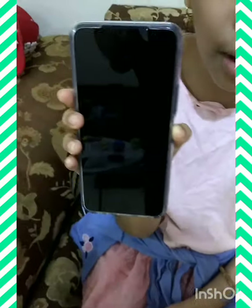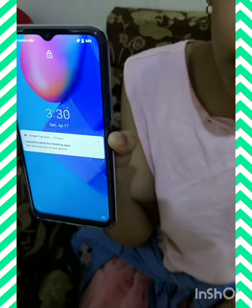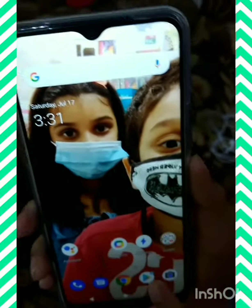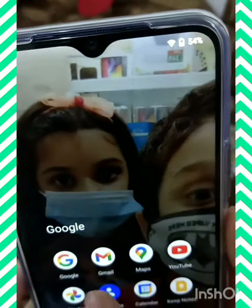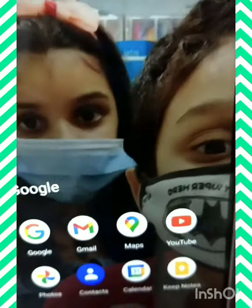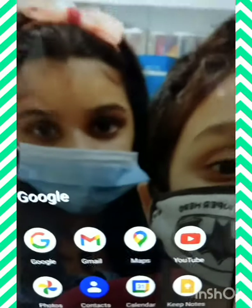Now I will show you how to operate the mobile. This is an assistant, album manager. This is Google, Gmail, Maps, YouTube, photos, contacts, calendar, keep notes.